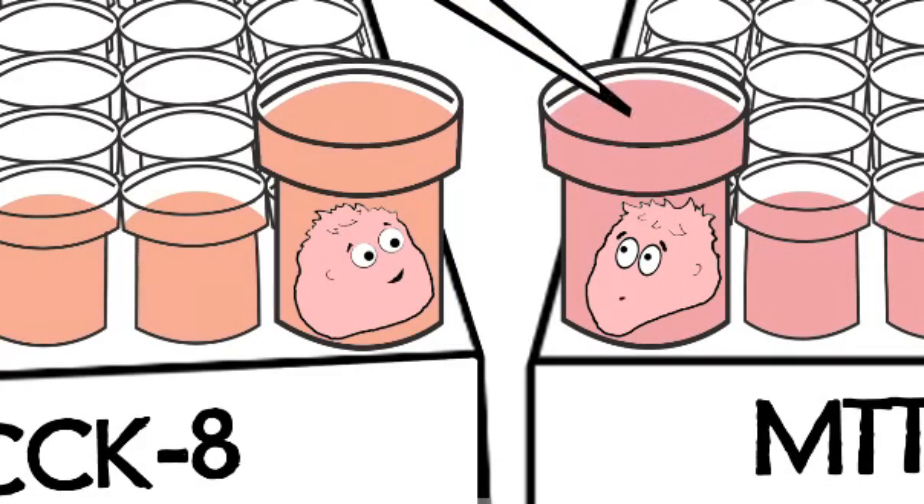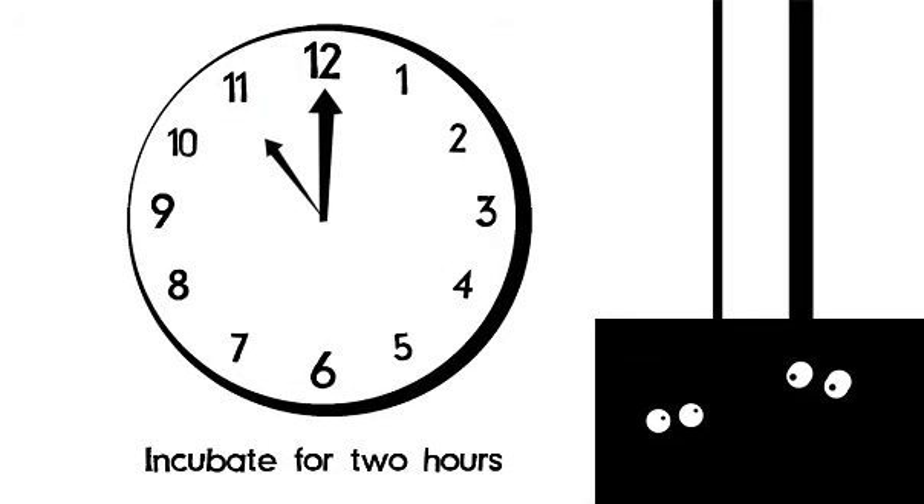You mean, no MTT? Nope. No MTT. Man, this assay is awesome. I could stay in here for 24 to 48 hours.